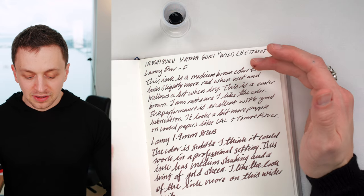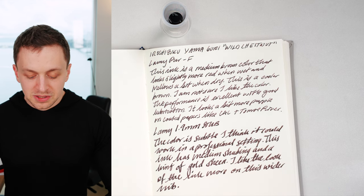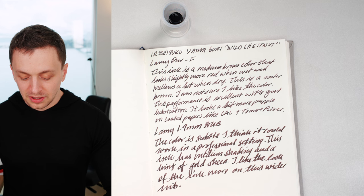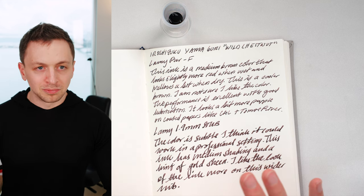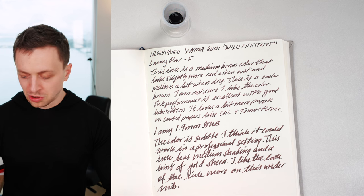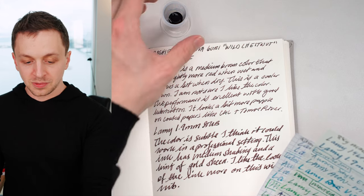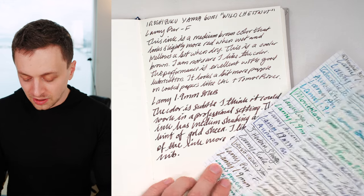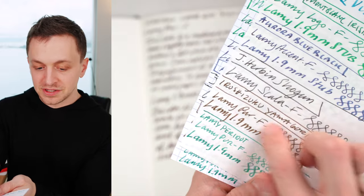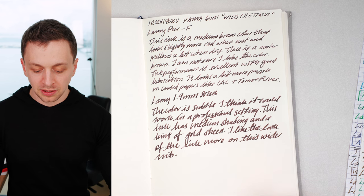In terms of the writing sample, we've done a Lummi Pure Fine here and then a 1.9mm Lummi Stub. There's medium shading, not crazy shading. I think it looks better on the thicker 1.9mm nib. It's more of a cooler shade of brown — a little bit more purple. On other papers it looks less purple, so if you use Tomoe River or Cosmo Air Light it turns a bit more purpley, whereas on Rhodia 80 GSM it looks a little more brown. On bank paper it also looks more brown, where on these super coated papers it has more of a purpley look.